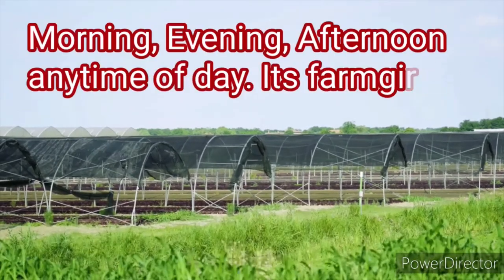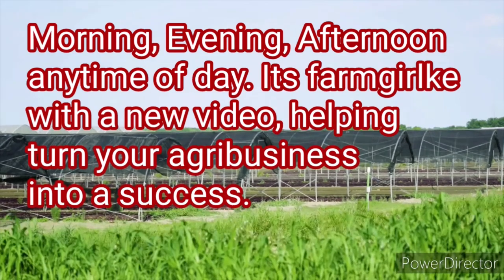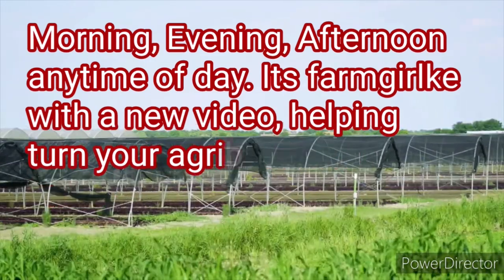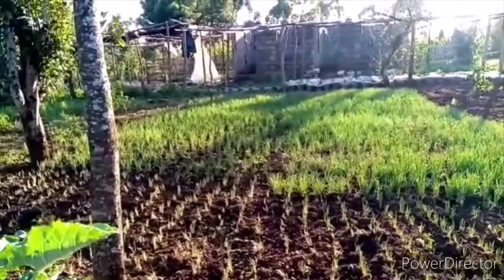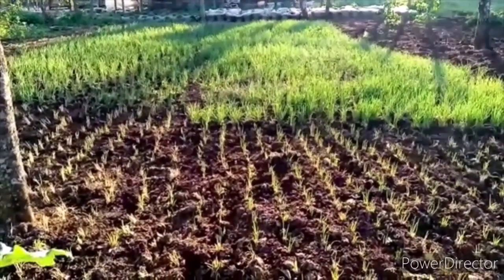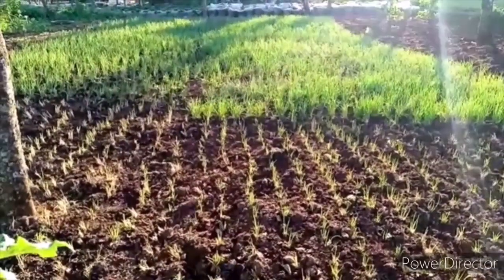Good morning, good evening, good afternoon from wherever you're tuning in from. It's the Farm Girl back again with a new video helping you turn your farming businesses into success. I asked you guys what you'd like to know about spring onions, and the questions that popped up were market availability, how to grow the onions, and the best environment to do so.